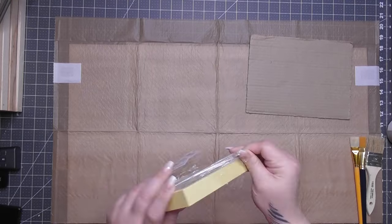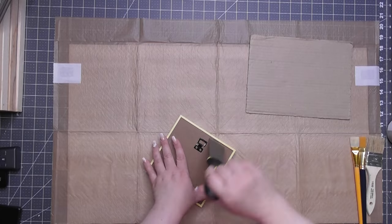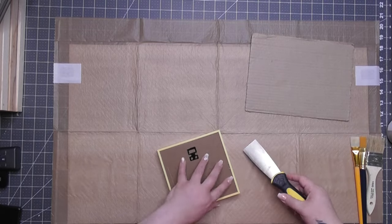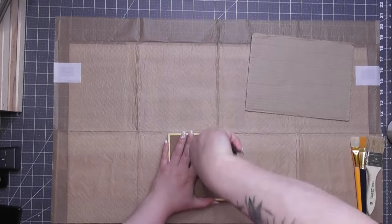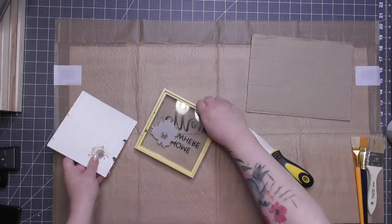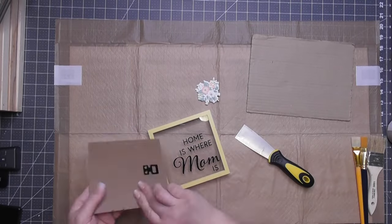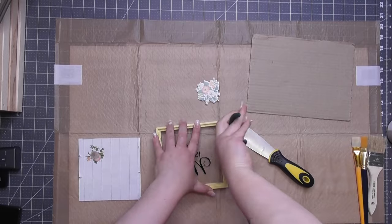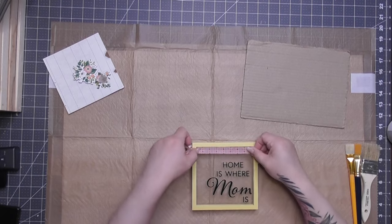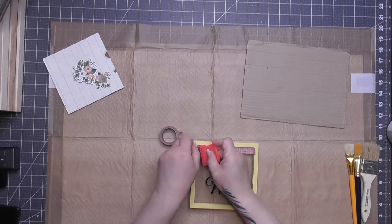This little frame I got from Dollar Tree. It's enclosed in glass, so it didn't come apart as easily as I thought. I figured if I break it, it was only a dollar — though things are $1.25 now. I'm also using a new tripod and top-down angle, so I hope you guys like it. I did successfully get the backing off, but the glass is basically sandwiched into the plastic frame.